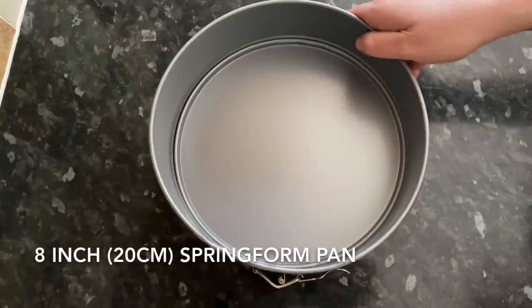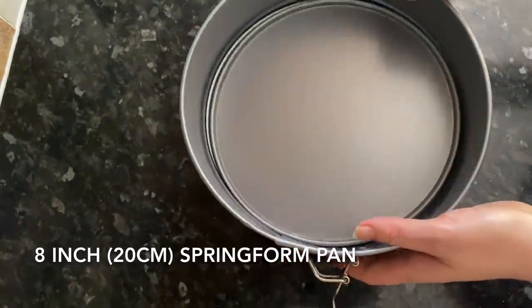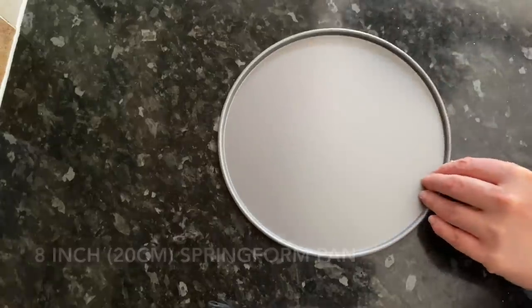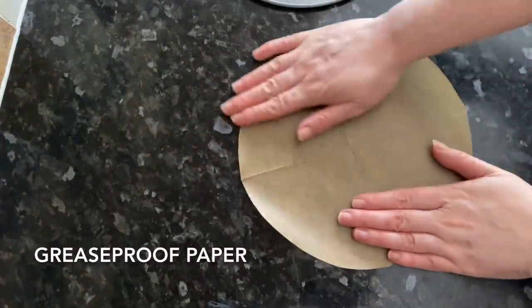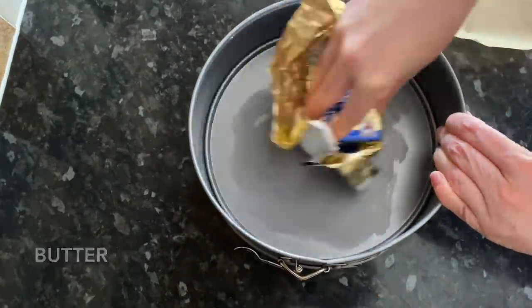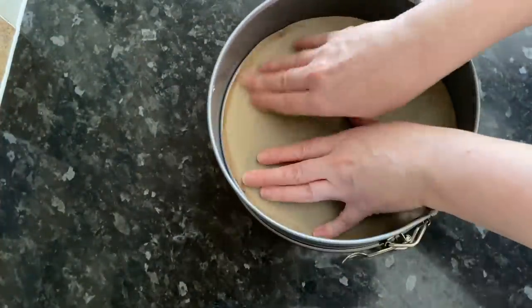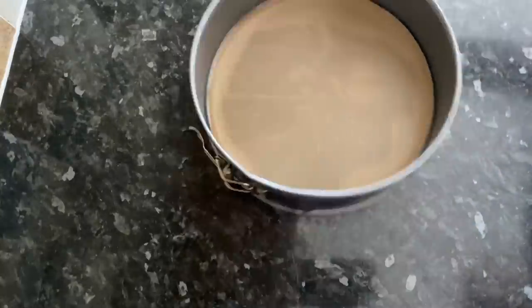This is the tin I'm using — you're best using a springform pan, as it makes the cheesecake a lot easier to get out at the end. It's eight inches or 20 centimeters. I'm also using a circle of greaseproof paper to line the bottom of the tin. Just use a little bit of butter or oil spray to stick the paper down and prevent it moving around.